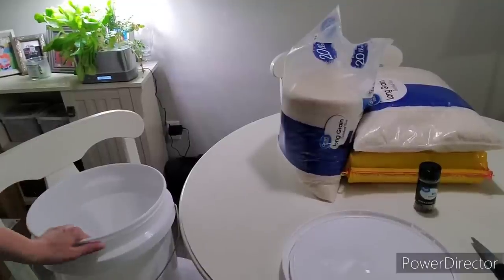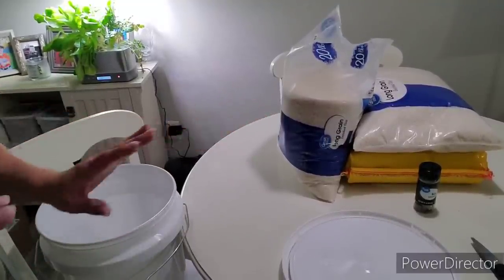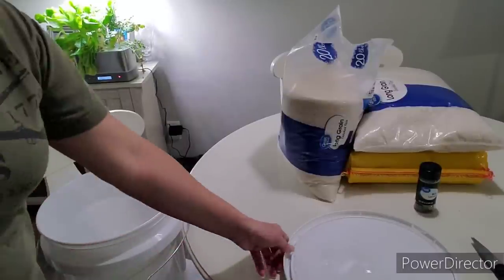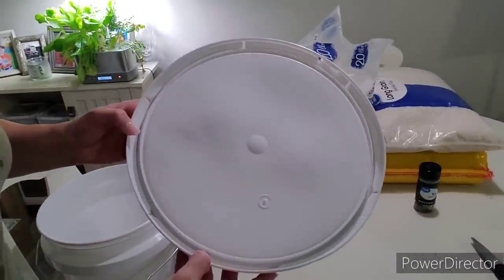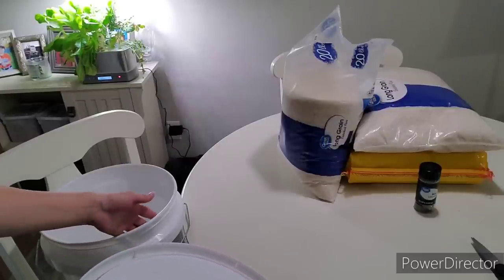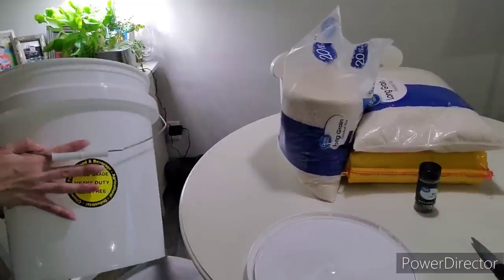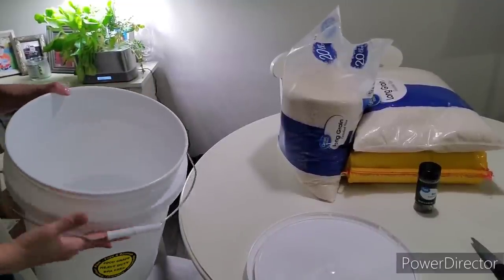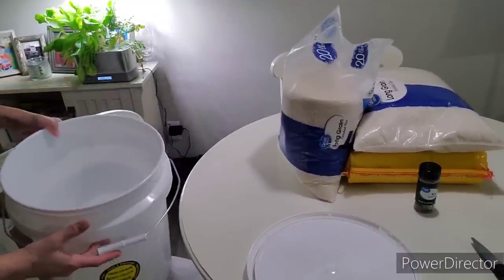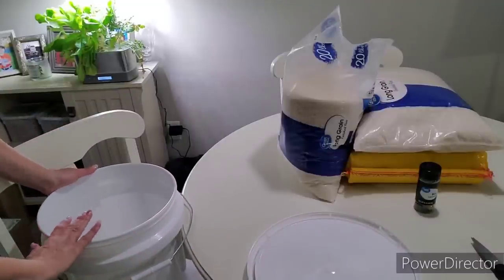In my opinion, putting the rice straight into the bucket is the absolute easiest way to store rice. Make sure your lid does have a gasket and make sure it's food grade, because there's no barrier between your food and the bucket. I've washed my bucket and lid thoroughly with hot soapy water a couple of times and made sure it's absolutely dry. You don't want to be putting rice in it when it has even a drop of water.